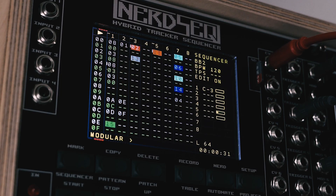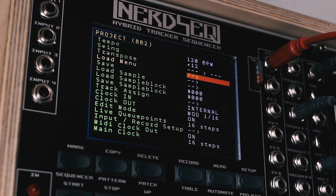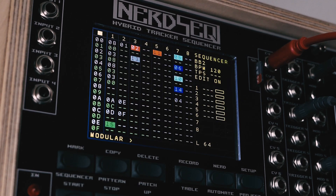This NerdSec from ExoElectronics is basically a computer built in a Eurorack-compatible format. It gives you 6 CV, gate, and mod tracks and 2 audio tracks for samples or FM sounds, and resembles a classic tracker.